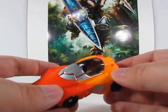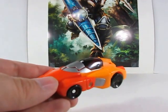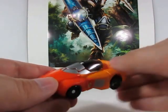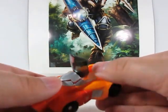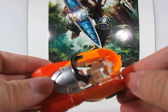Before we get into the transformation, I want to show you a little feature here. You can take a Titan Master — in this case we're going to use a little Apex here from Power Master Prime, whose review is upcoming — and we're going to put them inside here. To do so, all you've got to do is raise this part here, which is the main canopy, and slide this panel back to open the compartment for the Titan Master.